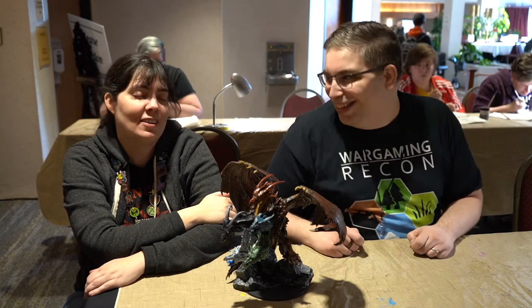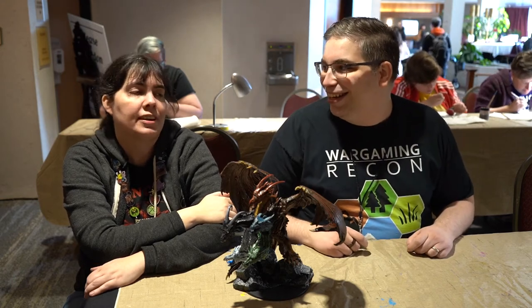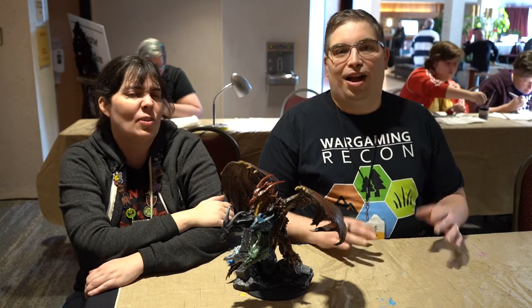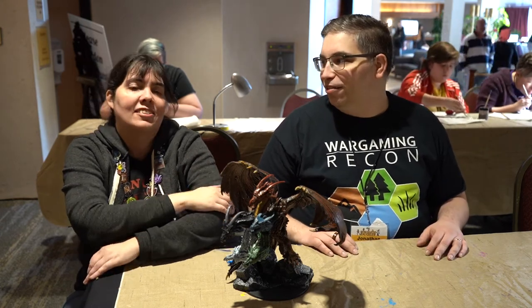Tired, to be honest, but otherwise great. I've had a great convention, both in painting and in gaming actually. That's why I sneak off at night, so I go get to game.